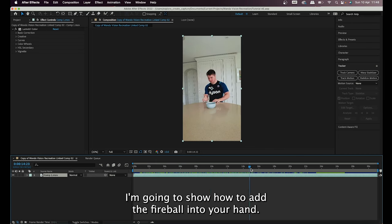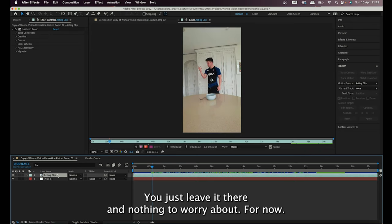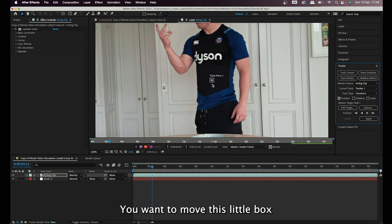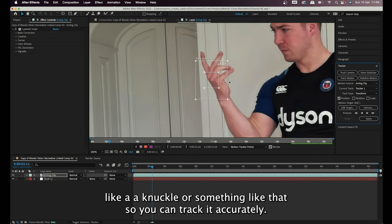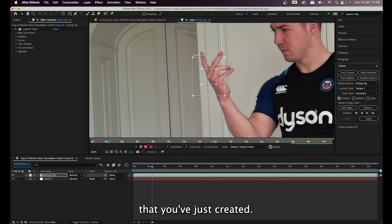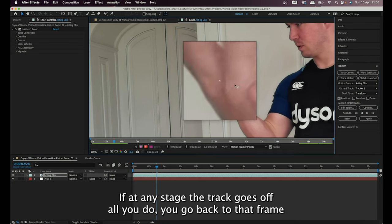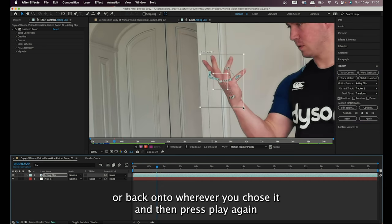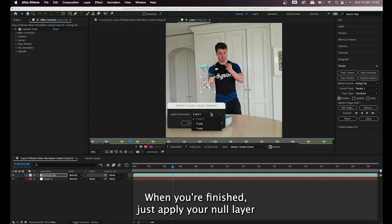Once you have your clip in your timeline, create a null object and leave it for now. Tap on your clip, go over to the Tracker panel, tap Track Motion, and you'll get a little tracking box. Move that box over an area of your hand — pinpoint it on an area of contrast like a knuckle so it tracks accurately. Set the track target to the null object you just created, then press the play-forward arrow to let it track your hand. If the track goes off at any stage, go back to that frame, move the box back onto your knuckle, and press play again. When finished, apply it to the null layer — that's the complicated tracking part done.